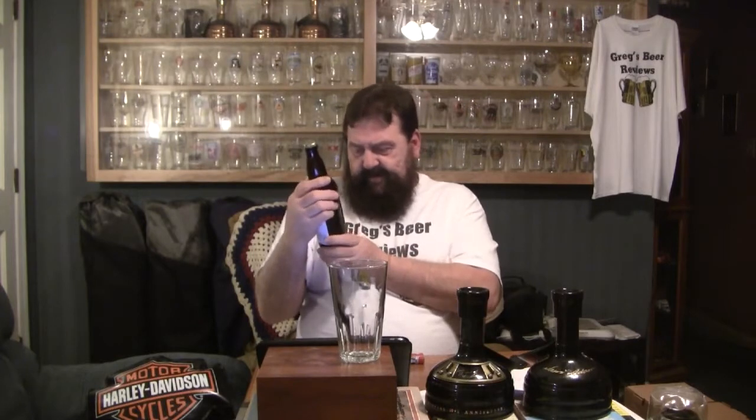It's 6.8%, so the alcohol is definitely gonna preserve it. You're not gonna get any kind of bad taste off of this, I would think, other than it being a hop-forward beer — that's what you're gonna lose on this one, guys.